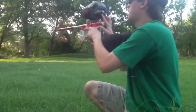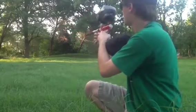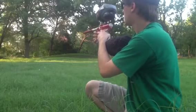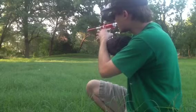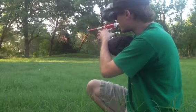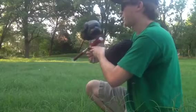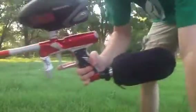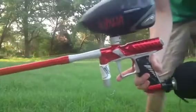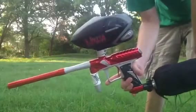I think my loader just died. Yep, and I'm out of batteries. Hopefully I'll give you a good idea. I'll try and make a better video when I have some more air and some more brittle paint. Thanks for watching.